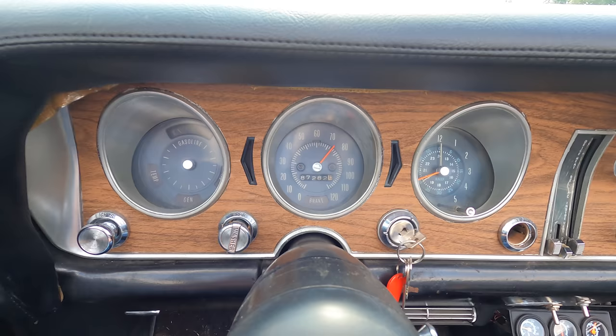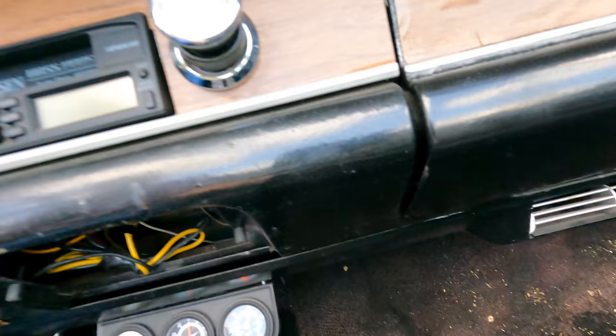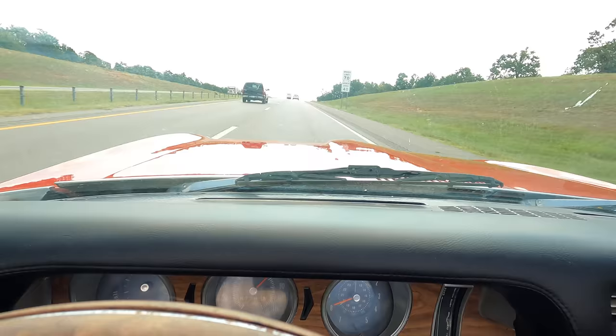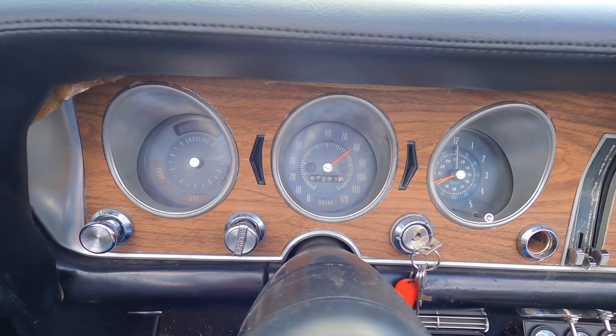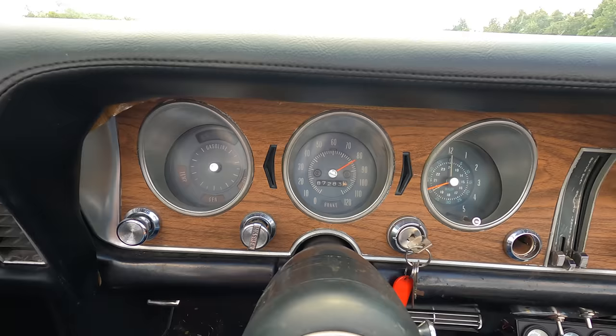She's cruising. Temperature is good, oil pressure is almost 70 PSI. We're on the road, we're doing almost 80 miles an hour. Good old car floats down the road like a boat, rides like a Cadillac.